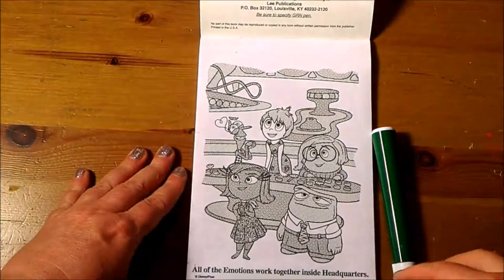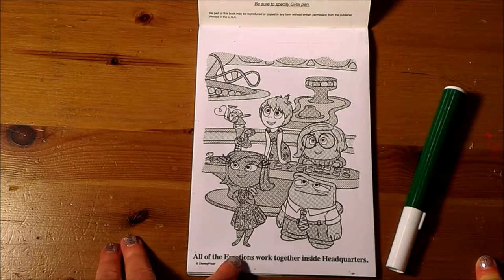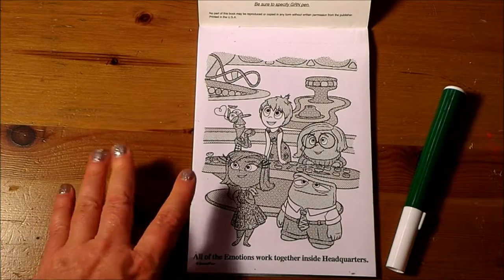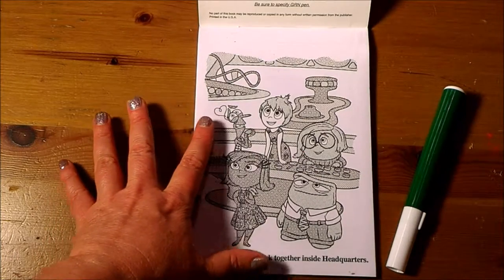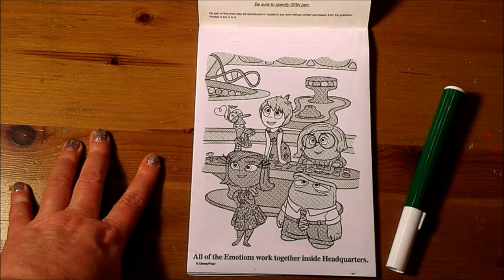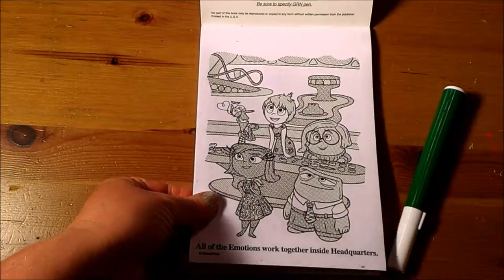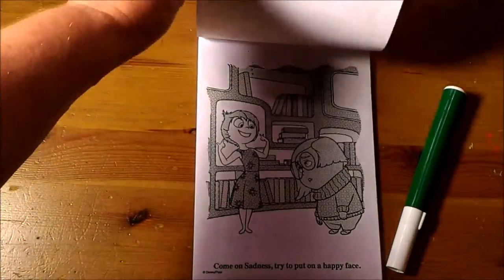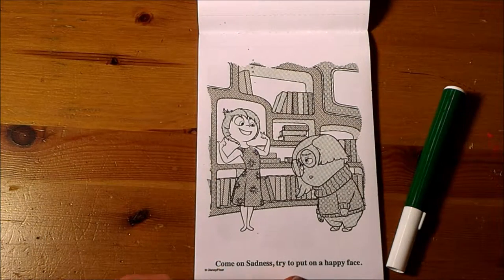We can go through each of the pages together. All of the emotions work together inside headquarters. Here's all of the emotions that Riley is feeling — we have Joy, Sadness, Anger, and Happiness. This is all the control center.